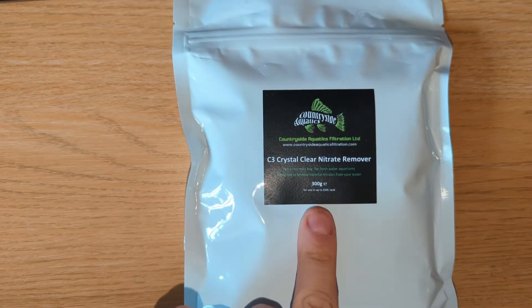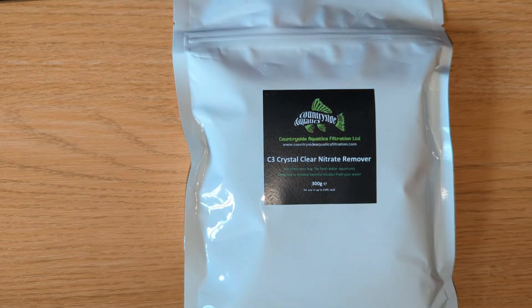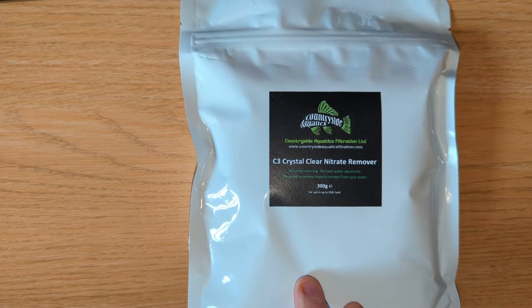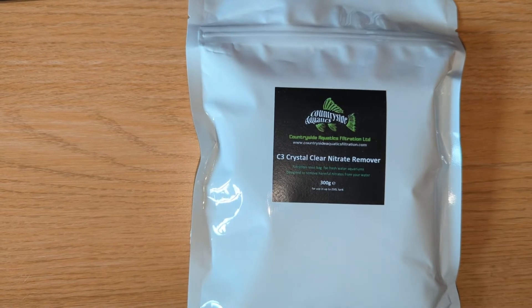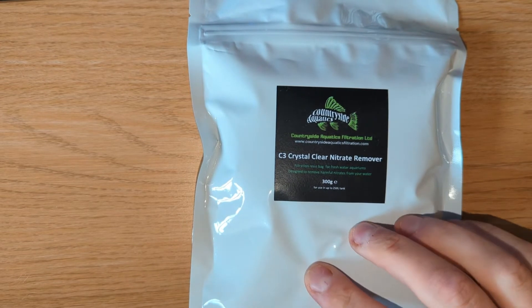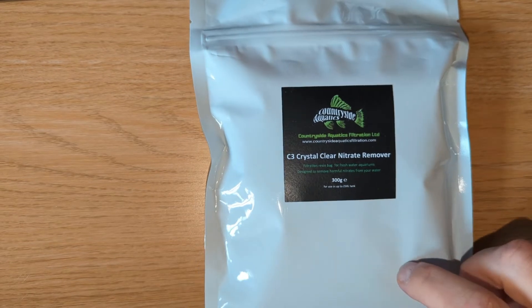This is the 300 gram bag for up to 250 litre tanks. A quick explanation of what this is supposed to do: it is a resin that you put last in your filter. It will be going in my canister filter so the water will go through the sponges, through all the bio media, then finally through this resin, and it's specifically designed to strip nitrate from your water.